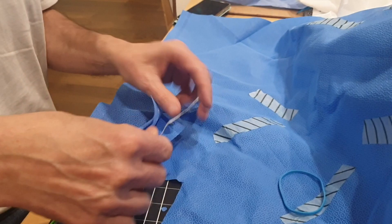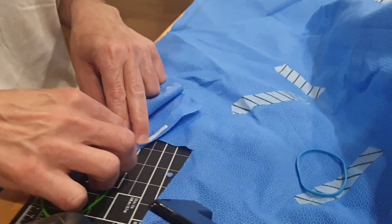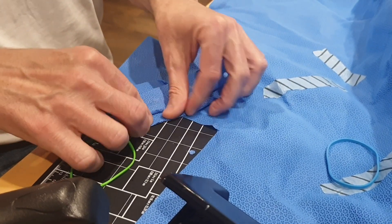Now use a simple twist tie or other flexible metal strip and place it on the top layer of the mask and secure it with staples. This will serve as the nose piece.